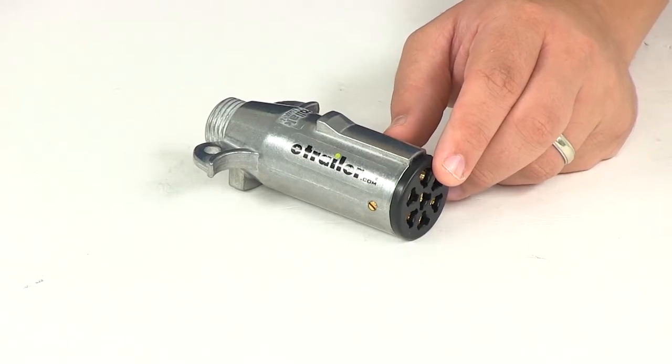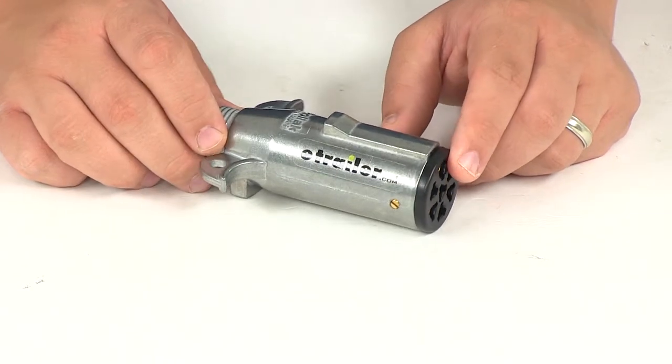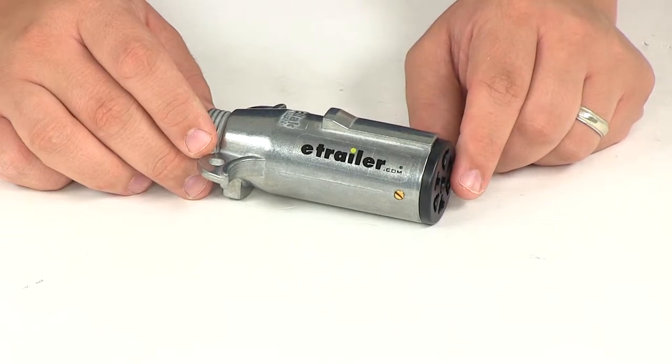Today we'll be reviewing part number PK-11700. This is the Pollock heavy duty seven-pole round pin trailer wiring connector. The seven-pole plug is going to connect the trailer to the socket on the tow vehicle.